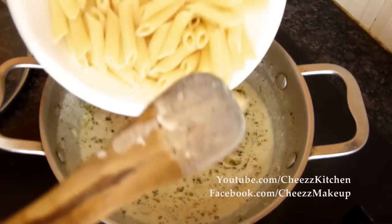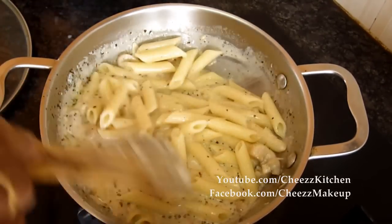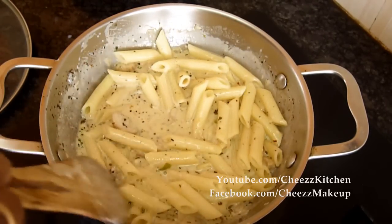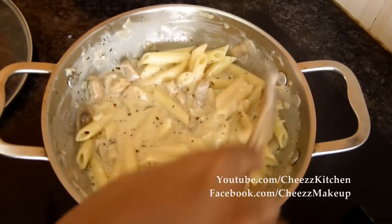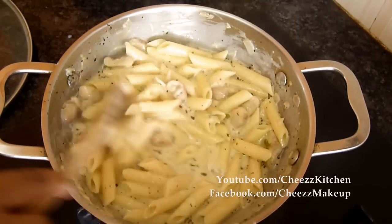I'm going to add the pasta. Just keep stirring, and after it thickens a bit, the dish is done.